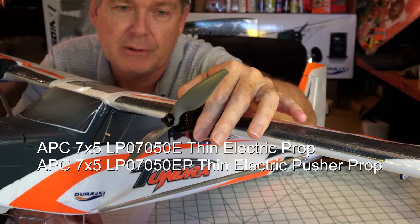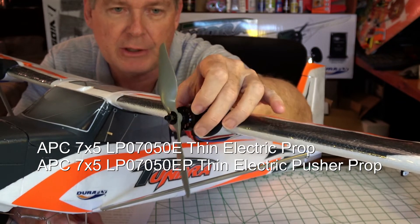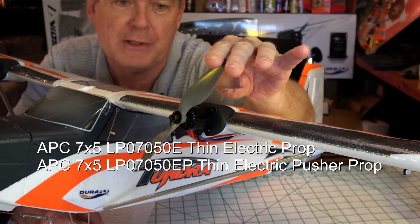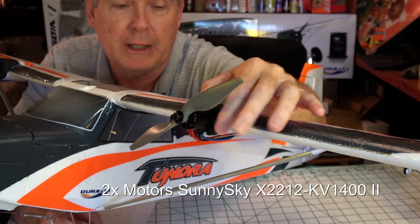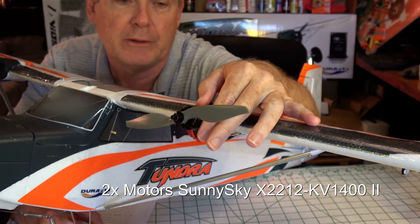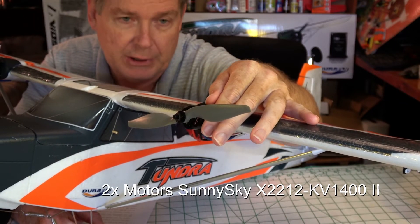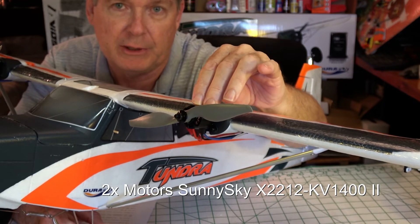You can use different motors and different props on this, but if you want to use what I'm using, these are 7x5 APC props, and I'm using Sunny Sky X2212 1400kV version 2 motors. I'll put a link to the parts I'm discussing underneath the video.